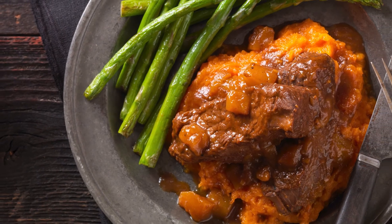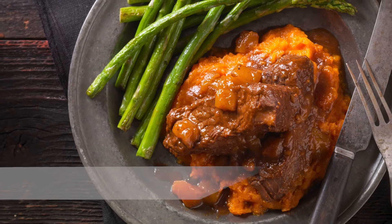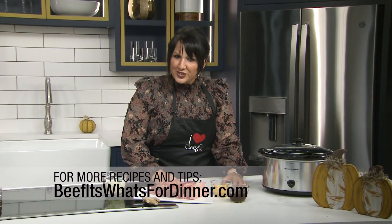Use fresh or jarred mango in your favorite barbecue sauce. For more recipes and tips, visit BeefIt'sWhat'sForDinner.com.